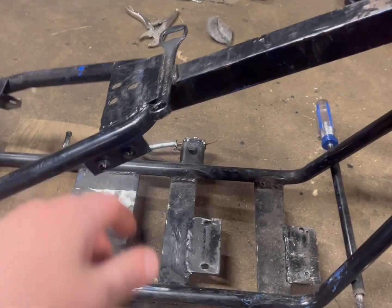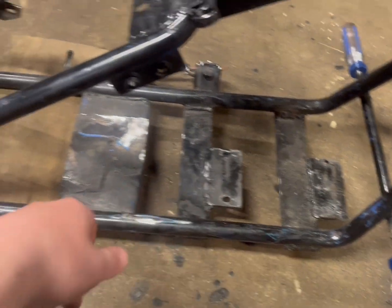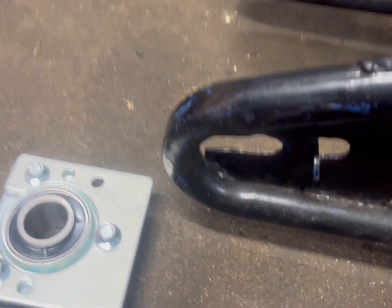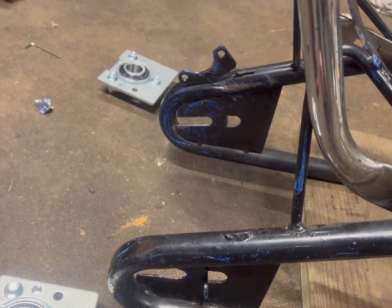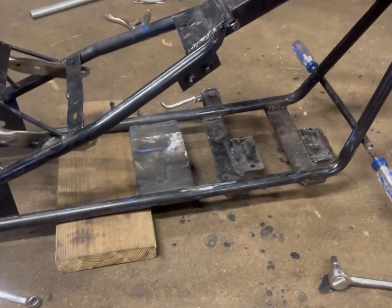Today for the mini bike, I'm gonna be cutting off the bottle opener, the old motor mount brackets, and this bracket to make room for the 212cc engine, so I can mount the new mounting plate for the engine. I also have to cut the back portion of the frame — probably the last two inches — to install the live axle kit bearing hangers and wood bearings.